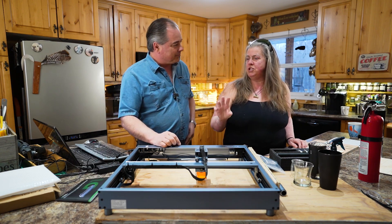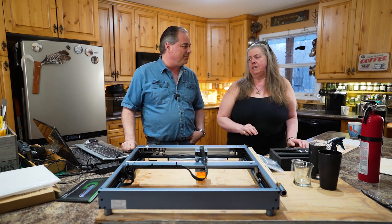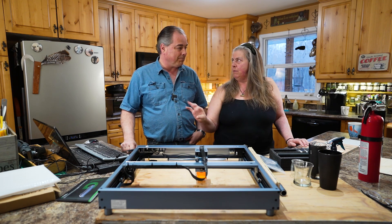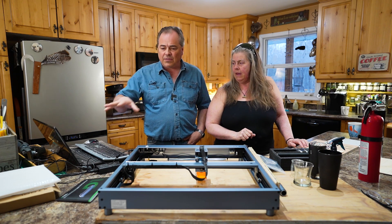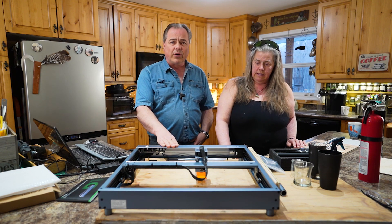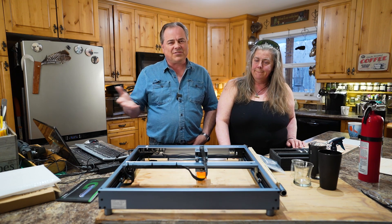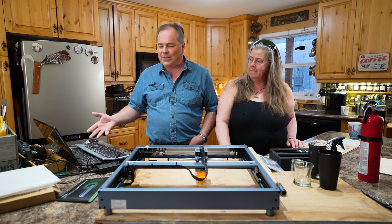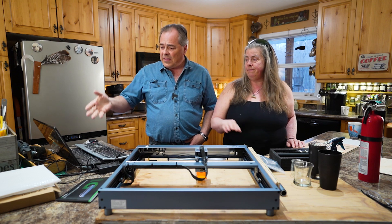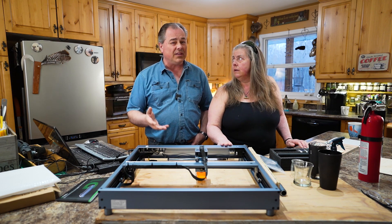It wasn't the machine that intimidated me, it's the software. I mean, I like my power tools — it's that end of it. The software is LaserBox Basic. There are a couple other programs you can use and there's an app version for your phone, but I prefer the bigger screen and I can navigate it very easily. The LaserBox program really has everything you need.